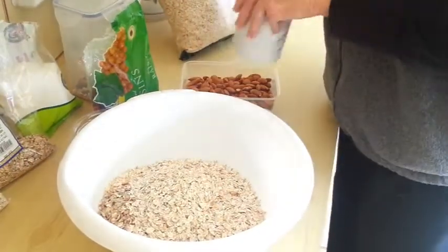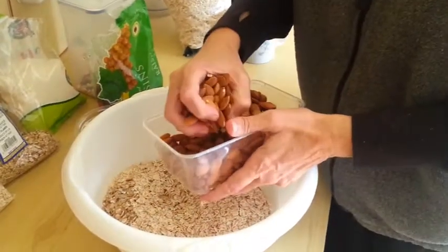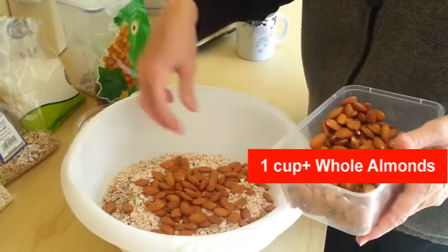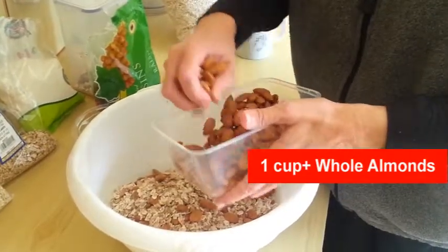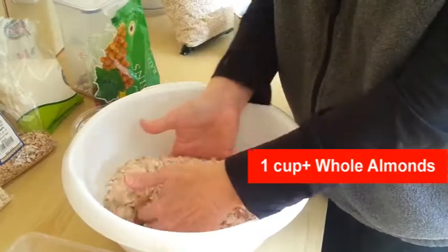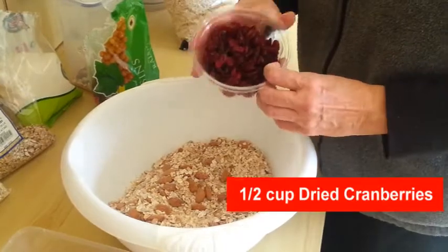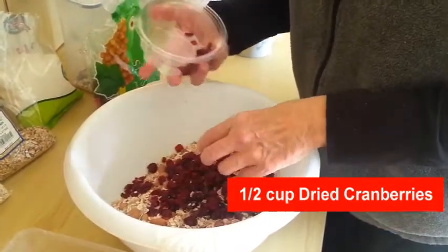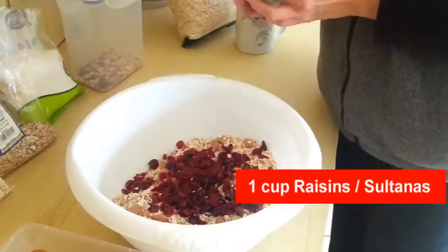To that I'm going to add a couple handfuls of almonds. These are raw from the bulk bin, until I get the look that I want for quantity of almonds. I'm going to add some more. Now I'm going to add dried cranberries, which we like, so I'm just going to add a bunch.